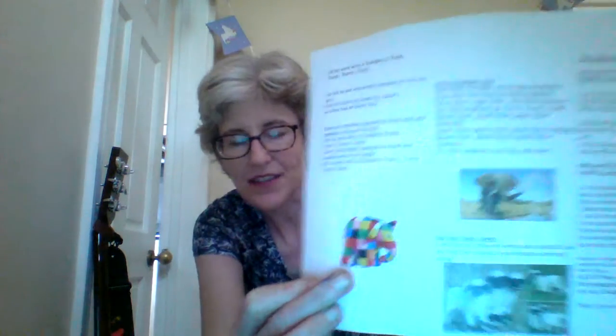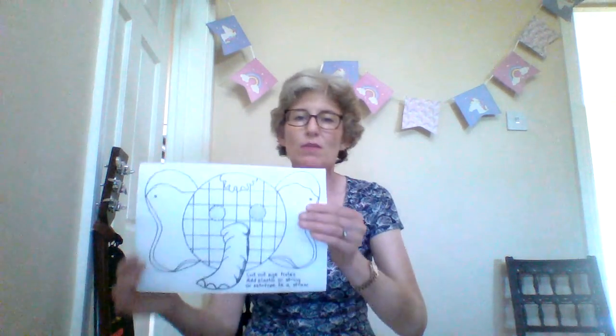Hello, I'm Jacqui, I'm Morpeth Methodist Church's Children and Families Worker and today we are thinking about Elmer the Elephant's Birthday. For those of you who've looked at the story, you will know that Elmer is a little multi-coloured patchwork elephant, and today we're going to make a mask. If you look at our Facebook page you'll be able to print off a template.